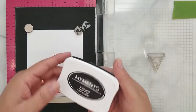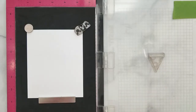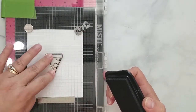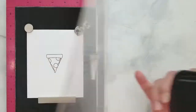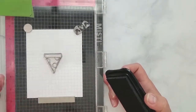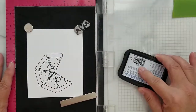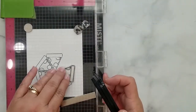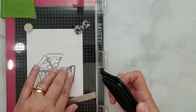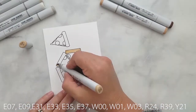I'm using 80-pound Neenah cardstock and Memento ink in Tuxedo Black because I'm going to be doing some coloring with Copics. I'm using the MISTI, but you can stamp this easily with an acrylic block. I'm stamping the pizza slice six times, keeping the slices as close to each other as possible without overlapping them — I want to end up with an empty space there. I also stamp one slice off to the side so I can color and die cut it later.